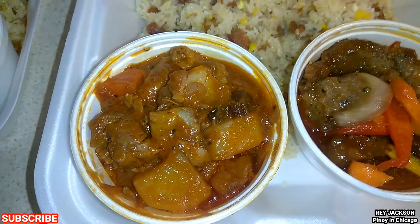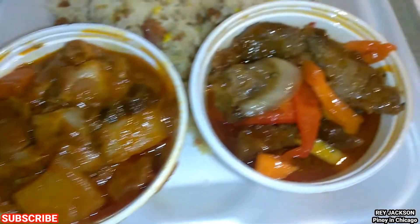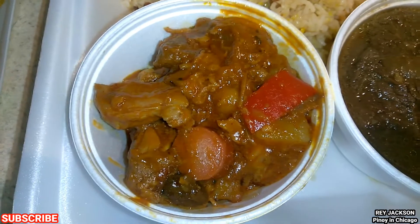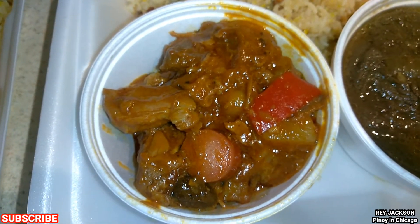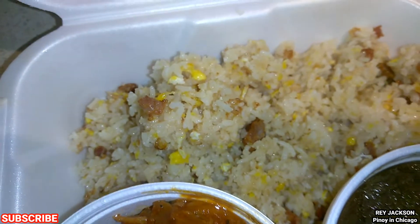The next one we have is menudo — a stew made with pork, potatoes, and carrots. And this one is sweet and sour pork, also with fried rice. Another menudo as well, same thing — pork stew with carrots, bell peppers, and potatoes, comes with fried rice.